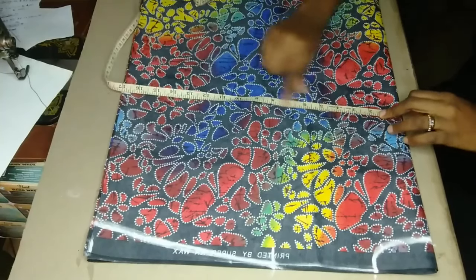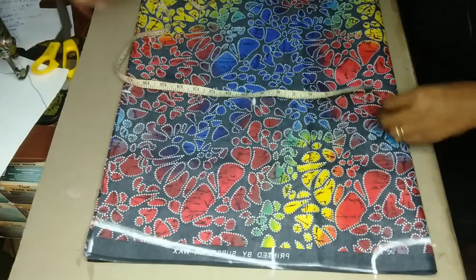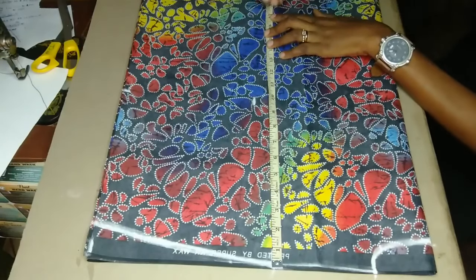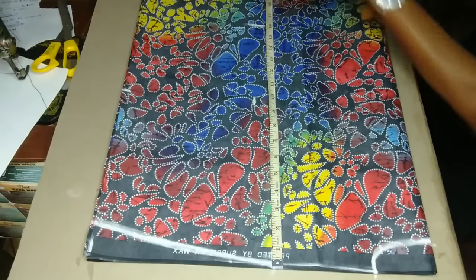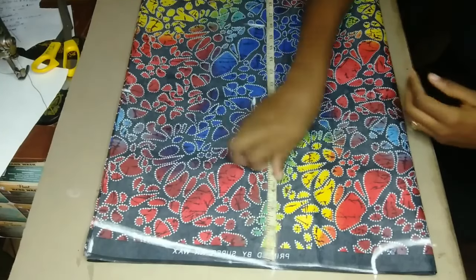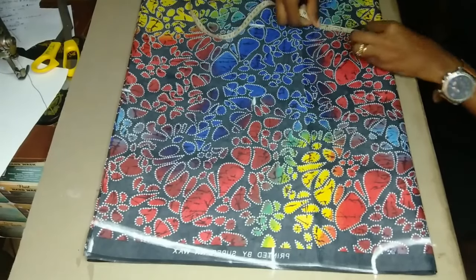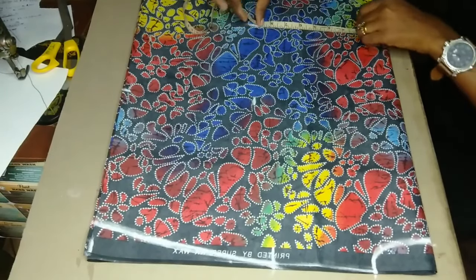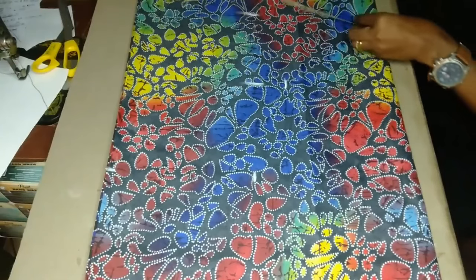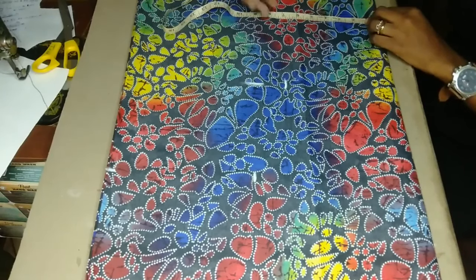You divide 36 — or whatever measurement you have — by four and mark it out. At this point I have not added any allowance at all. From shoulder to waist is 16 inches, and from shoulder to hip is 22 inches. I'm going to mark out the length of this dress as well. Now back to the waist — my waist measurement is 28 divided by four, which is seven, so I mark that out. For the hip measurement, whatever you have, you divide it by four and mark that out as well.